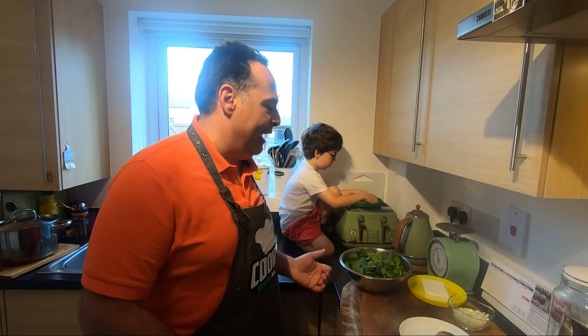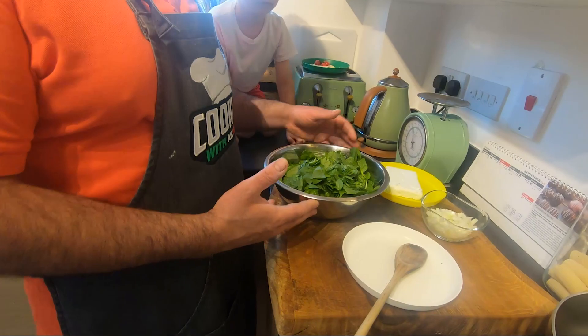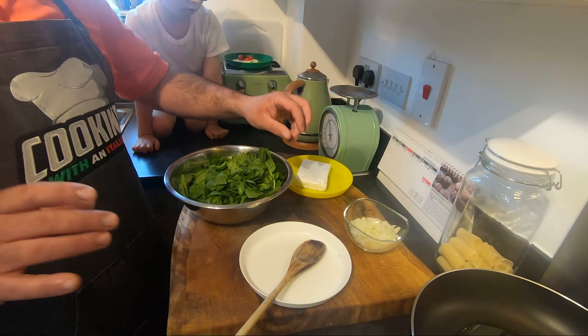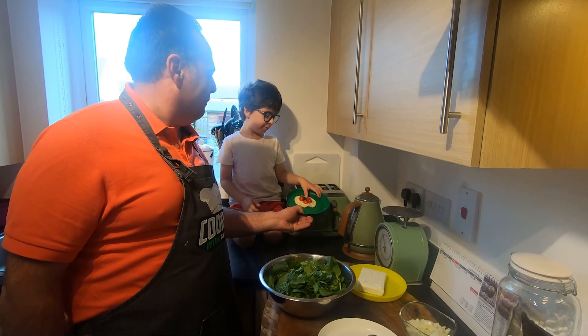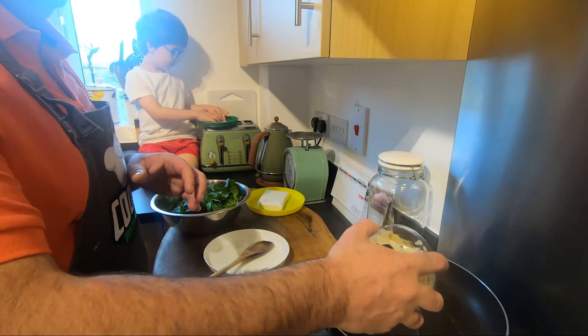The dough is still resting. Now we're going to cook the spinach. We need 250 grams of spinach, some chopped onion, and later we need some feta cheese — very easy. If you like chili flakes, you can add some, but my little Enrico doesn't like spicy. Onion goes in first.